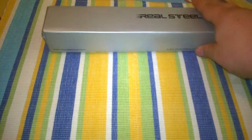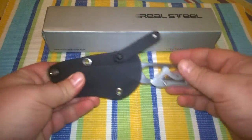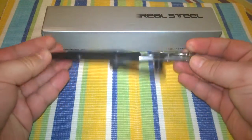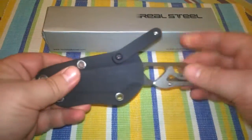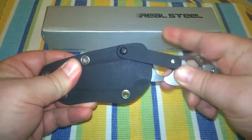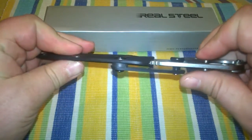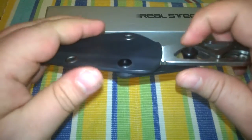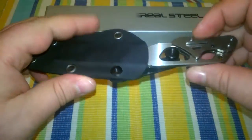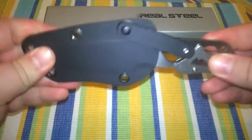What I would like to talk about is a Real Steel knife produced in China — a fixed blade. The knife I'm talking about is the Real Steel Cormorant. It comes in that beautiful little pancake Kydex sheath with an additional safety feature: a kind of arm with a button that slides right through the opening in the handle, so the knife can't go anywhere.